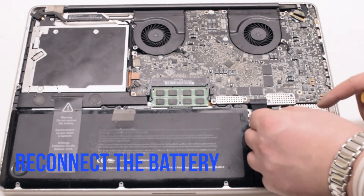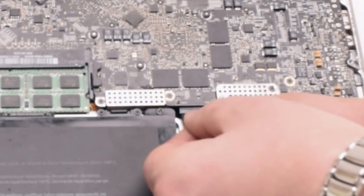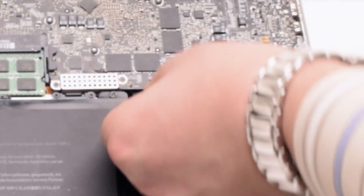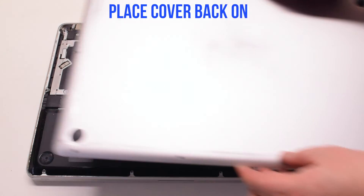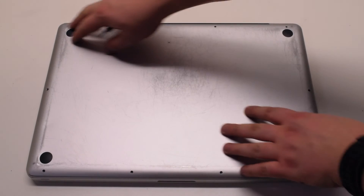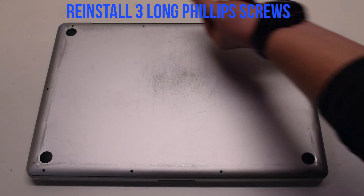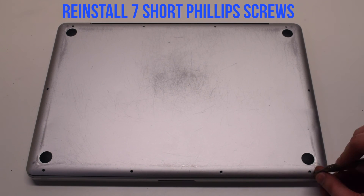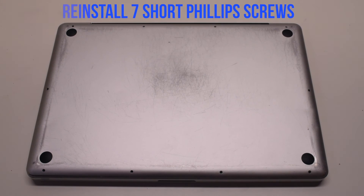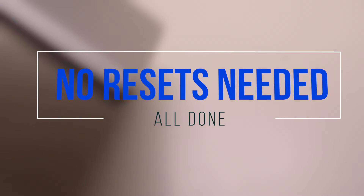You can now reconnect the battery. Gently slide it into the socket — look down and get a better angle to make sure it goes in correctly. Place the cover back on. Reinstall the three long Phillips head screws first, then reinstall the seven short Phillips head screws. No resets are needed. You're all done.